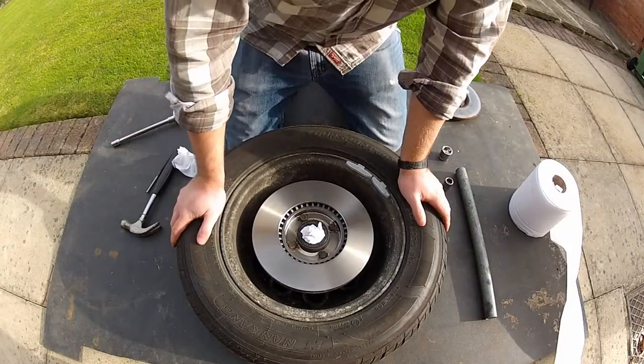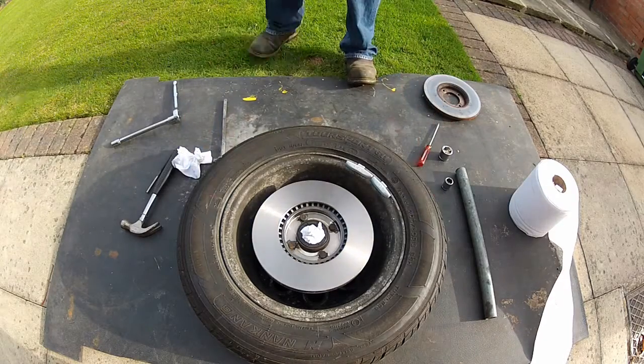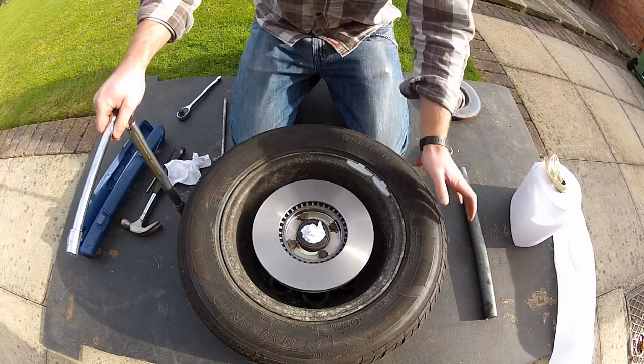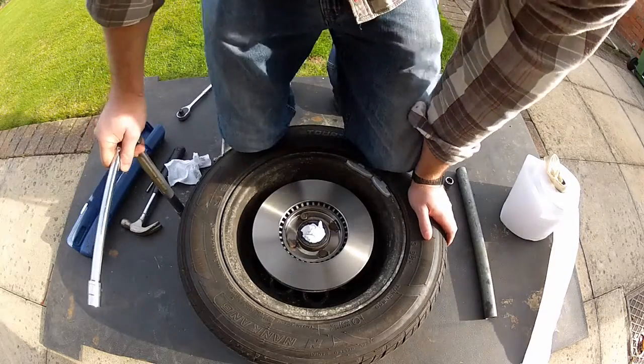There'll be a torque spec for these bolts — I looked it up and it's about 40 to 45 newton metres. So use the same method as you did to undo them: kneel on the wheel and torque them up.